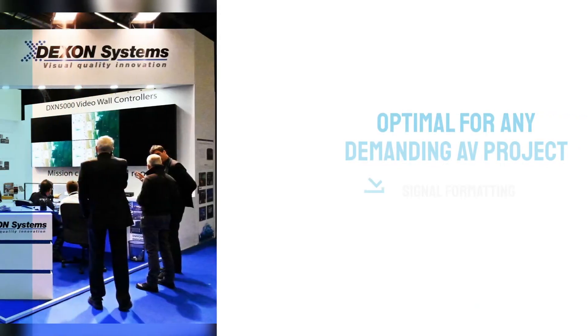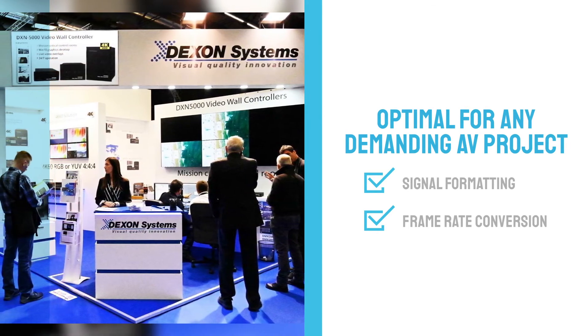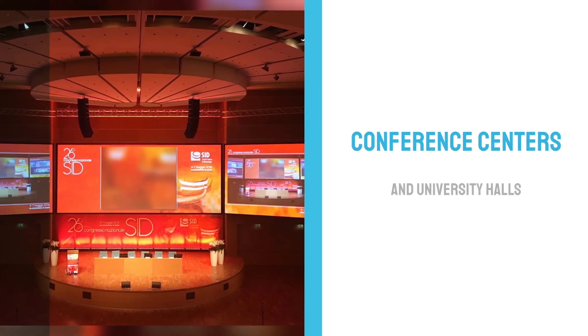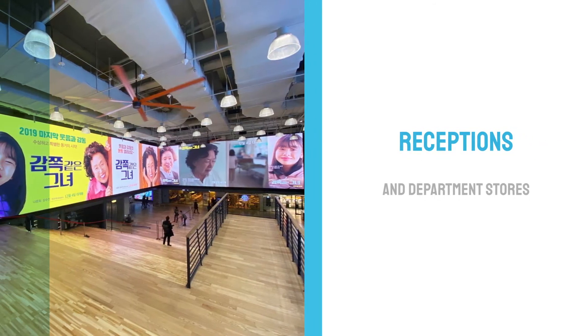This device is optimal for any demanding AV projects where signal formatting and frame rate conversion might be needed. It can be a great fit for conference centers, university halls, boardrooms, receptions, and even department stores.